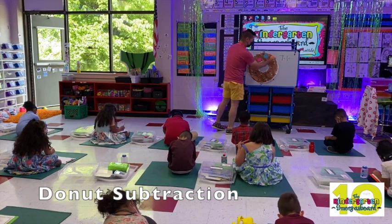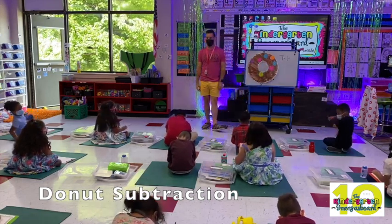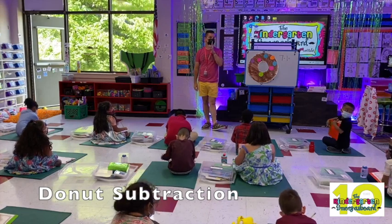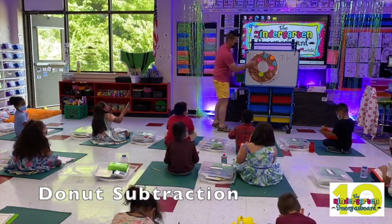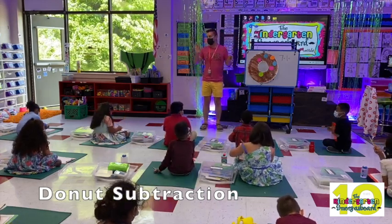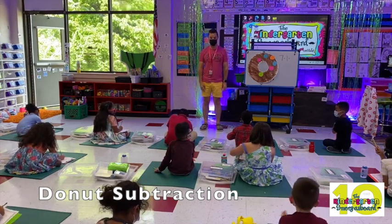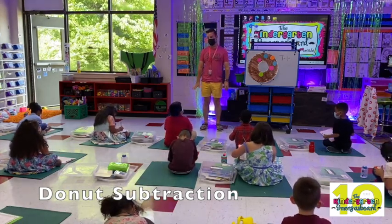Oh my god, that is crazy. How many am I going to take away? One. Write your answer, but don't say it. Look at that. Kyrie, if you can do it without the sprinkles, do it without the sprinkles. You don't have to wait. The sprinkles are only here to help you. If you can do it, do it.